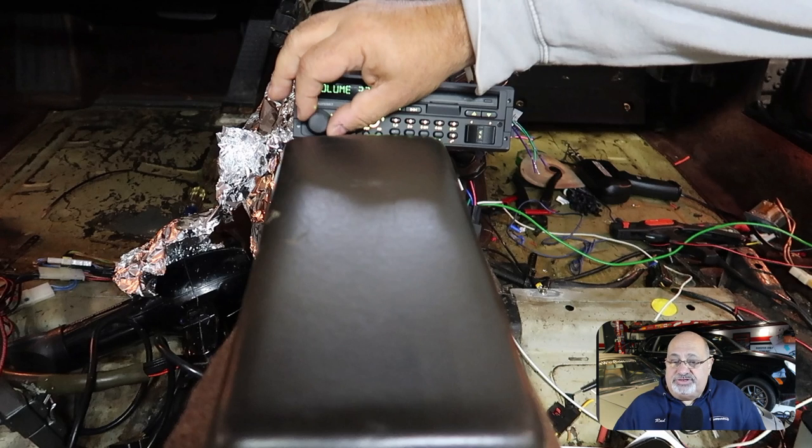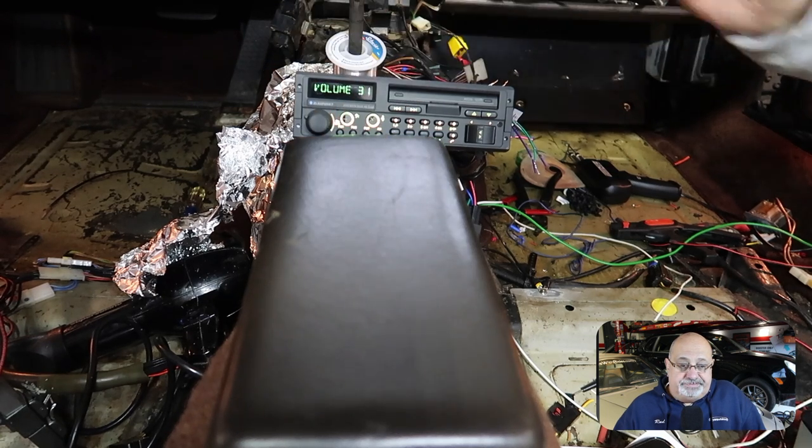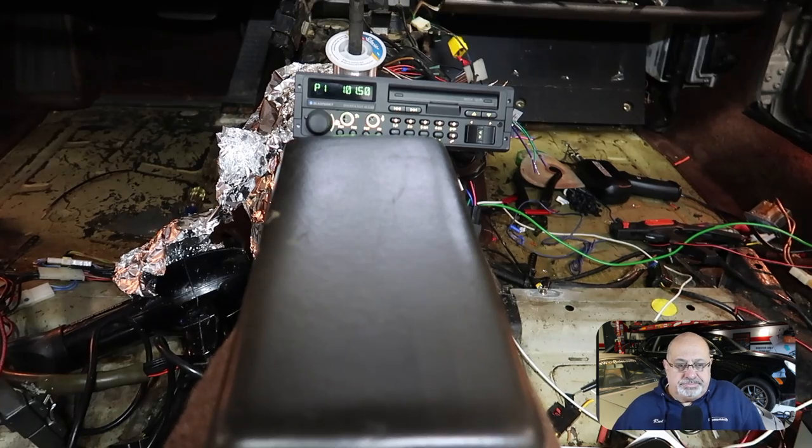After a couple of hours of soldering things together, this was the result I got. Nothing more disappointing than hooking everything up having soldered and shrink-tubed everything prematurely, because now I had a problem with the sound.